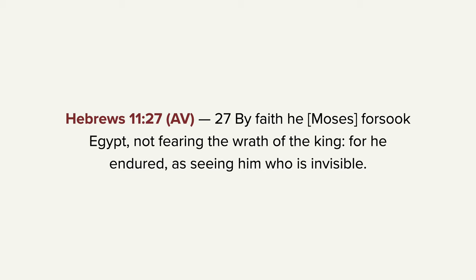You see, friends, we're not walking by that which is visible, but rather by the invisible. Faith helps to see the invisible. In Hebrews 11, verse 27, it says, 'By faith, Moses forsook Egypt, not fearing the wrath of the king, for he endured, as seeing him who is invisible.' By faith, Moses did that. He endured. Remember, we are to endure. We are to stand. He says, 'having done all to stand, stand.' That means to endure.